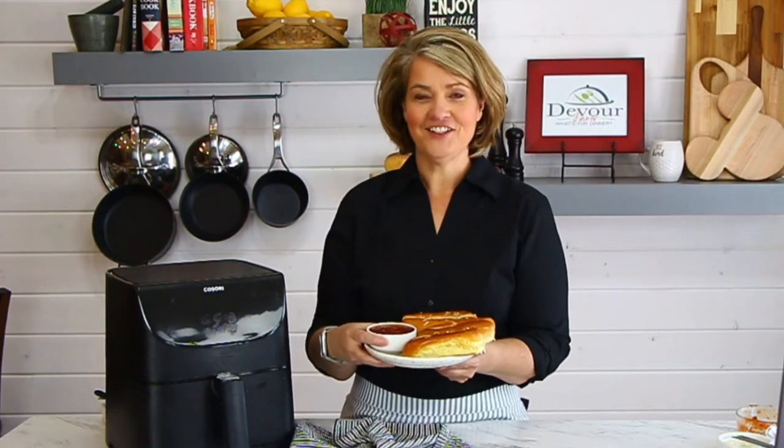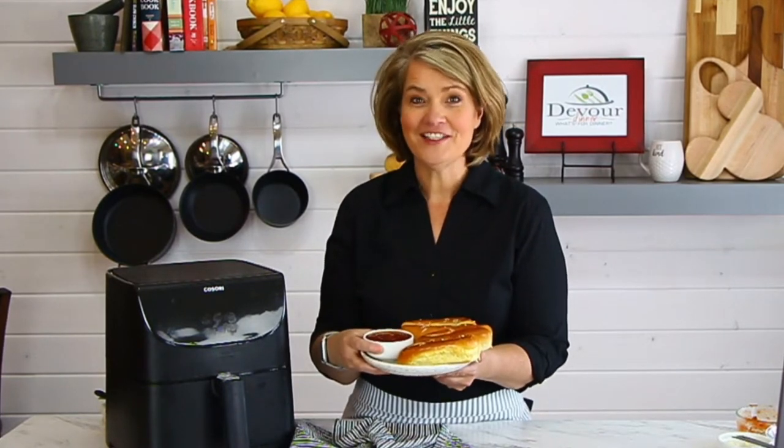Hi, I'm Rebecca from devouredinner.com. Join me today as I make cheesy breadsticks in the air fryer. Such a quick and easy recipe, you're going to love it.